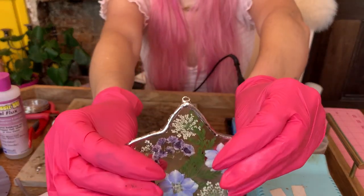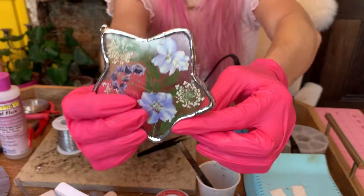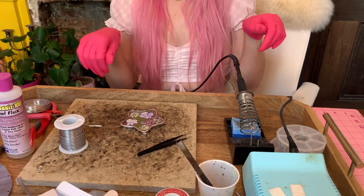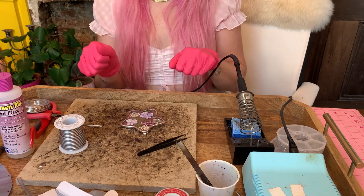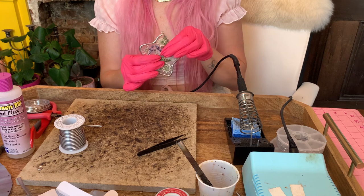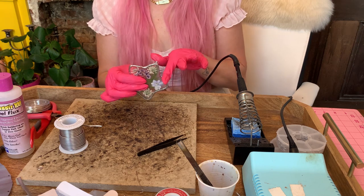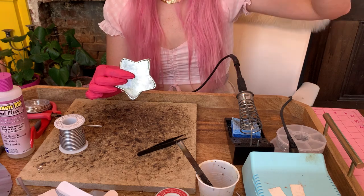There's my soldered star — I have a jump ring on top and one on bottom so I can hang a little crystal. Now that we're done, I'm going to clean up this soldering station, take my lead wipes and wipe everything down, wash my hands, and wash my star in warm water with a little bit of dish soap to clean off all the grime. I will see you back here in a second.